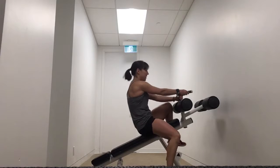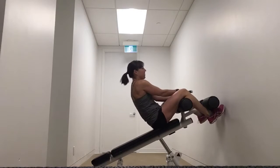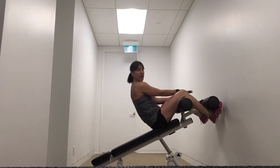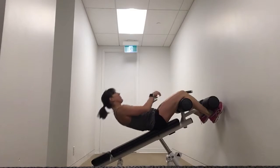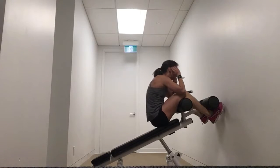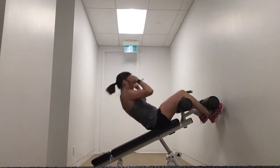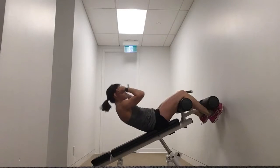I'm going to hold the handle here while I get safely in. Tuck my feet under the rollers. And we're doing a standard sit-up here — hands at temple, not pulling on the back of my head. We're going to sit all the way up and then lower back down under control. Up, then down under control.